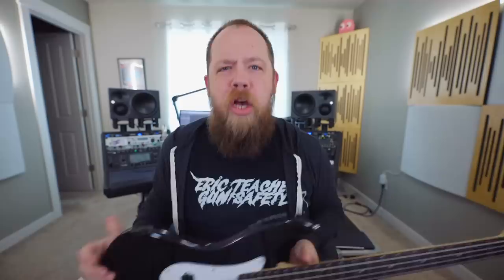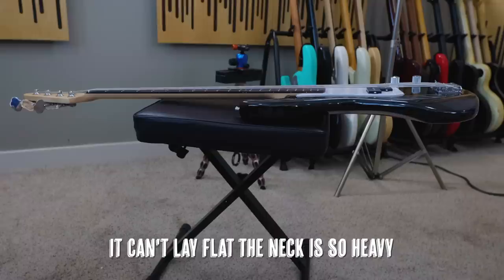So this bass is a Yoshio bass from Amazon and it cost me $71. The body is basswood, the neck is maple, and the fretboard is rosewood. It's pretty light — actually really light. The neck is definitely heavier than the body; it definitely wants to tilt a little bit. But we should tune this up and plug it in and see how she sounds.